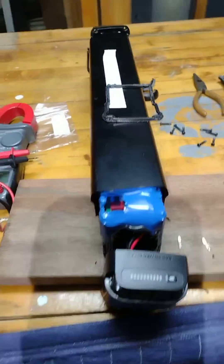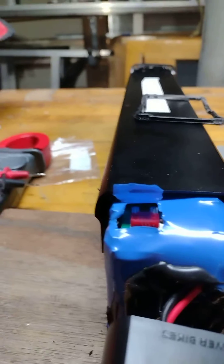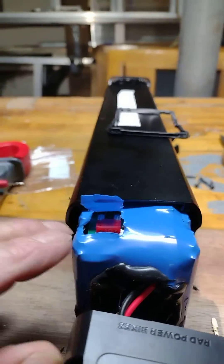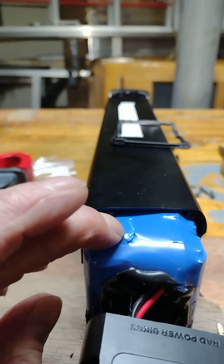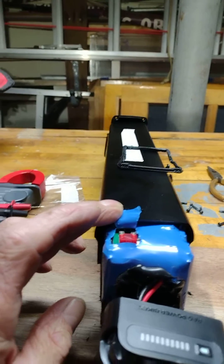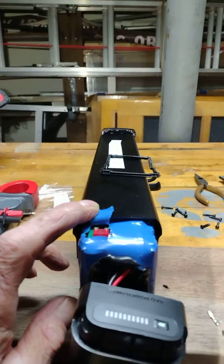There is a new battery fuse installed — 10 amp on this one. I took apart another one; it was a 30 amp, and that one was not recoverable. However, this one is recoverable, and I'm going to tape it up and put it back together.